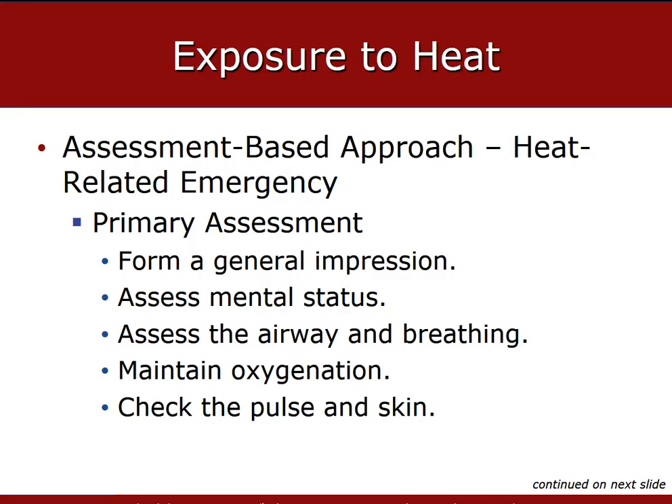Elderly patients, especially those who are not mobile enough to escape their hot environments, are more likely to become victims of heat emergencies. A patient with an altered mental status and hot skin is a high priority patient, so make sure you address that during your primary assessment.